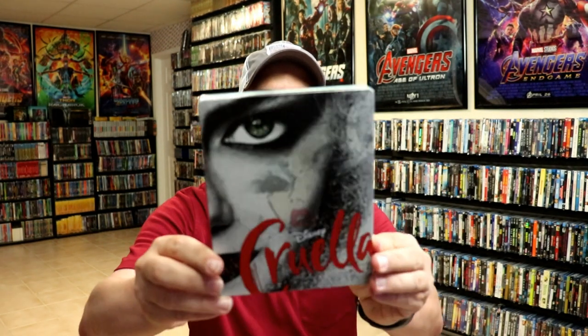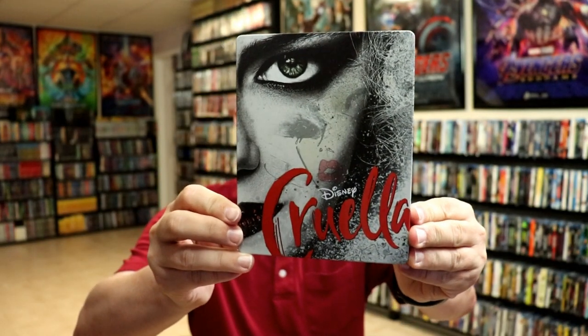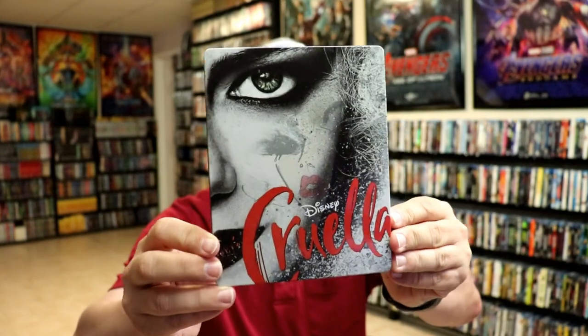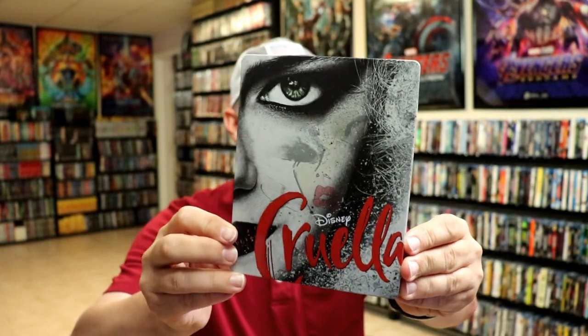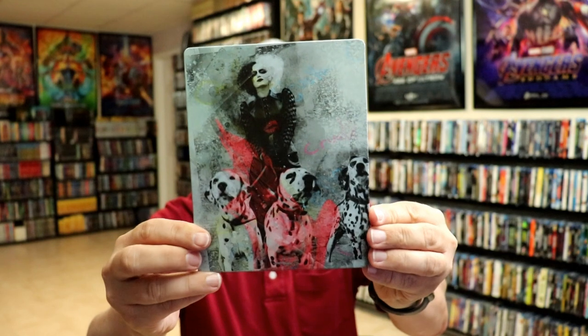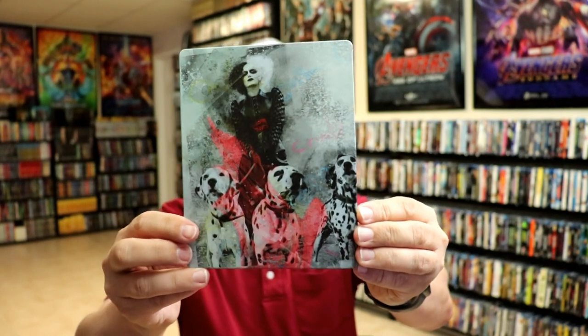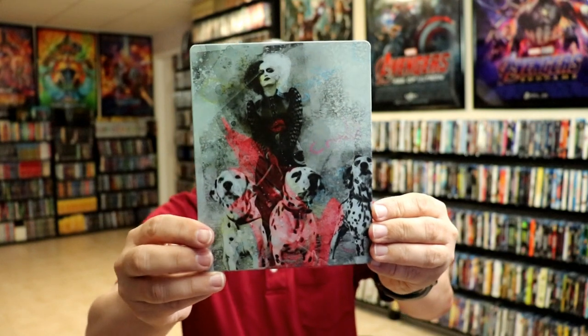Okay, I've got the wrapper off and the j-card removed. Here's the front of the steelbook — it is a matte finish with some spot gloss on the title. And here's the back. You can see the spot gloss on the lipstick.